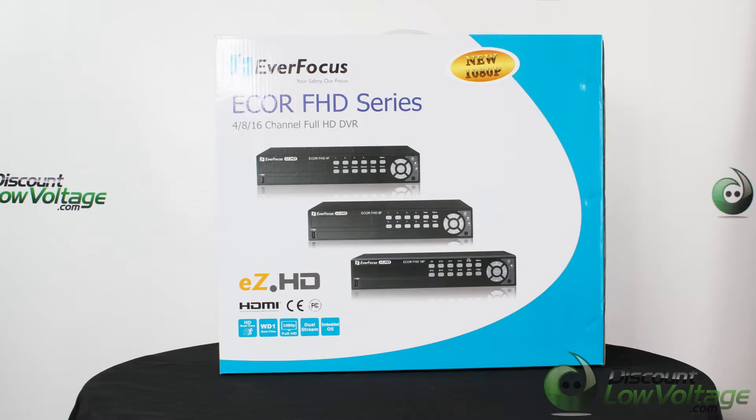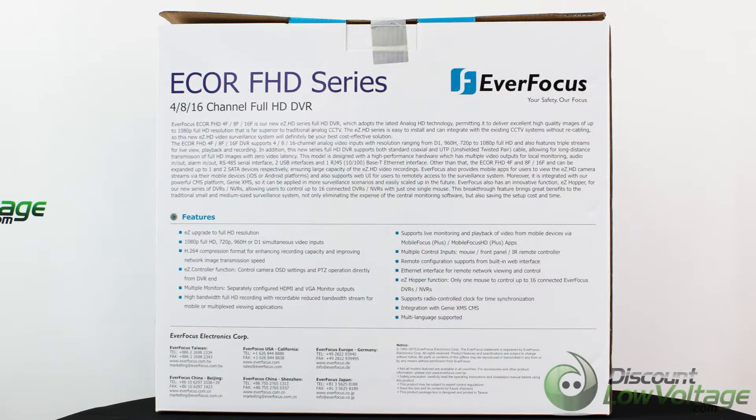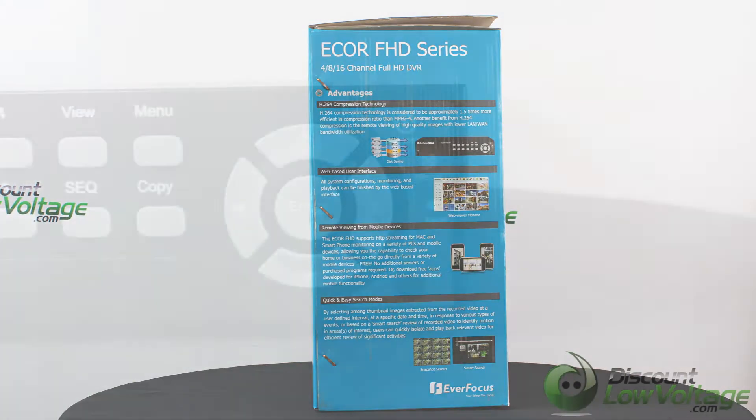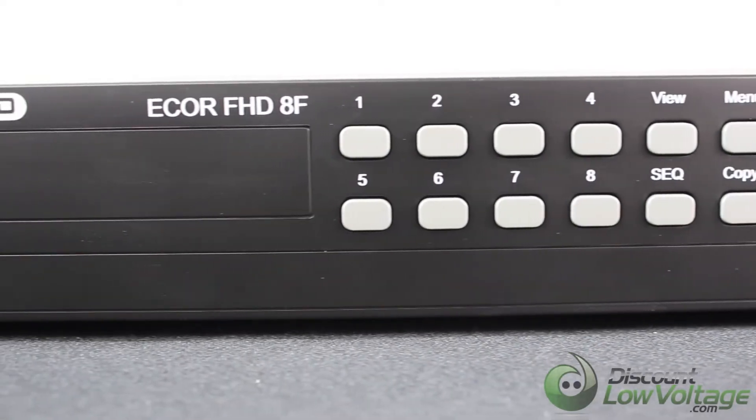The EverFocus E-Core FHD is the new EZ HD series Full HD DVR, which adopts the latest analog HD technology, permitting it to deliver excellent high-quality images of up to 1080p full resolution that is far superior to traditional analog CCTV.